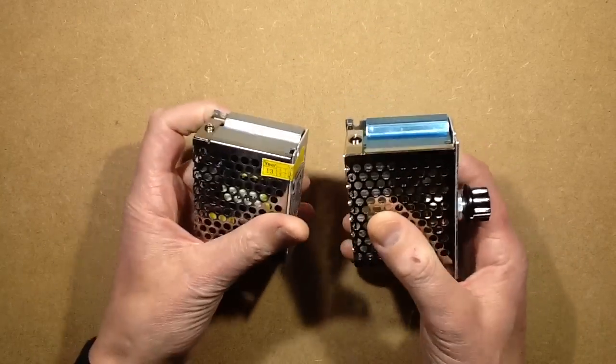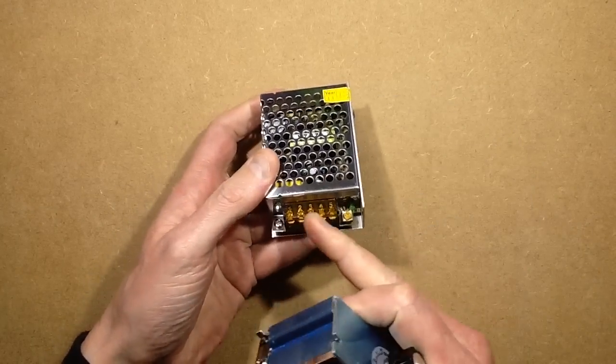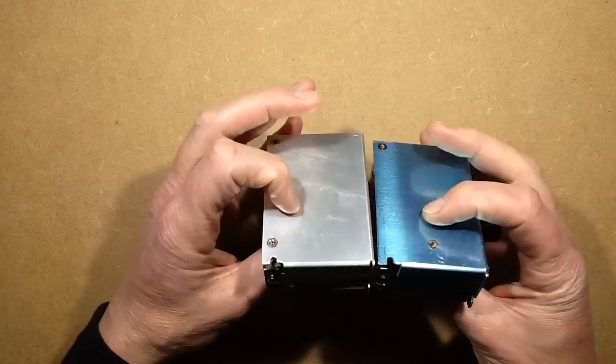I did notice that it's got a strong similarity in the casing to this 12-volt power supply which I've also stripped down in the past. But it's not completely identical.